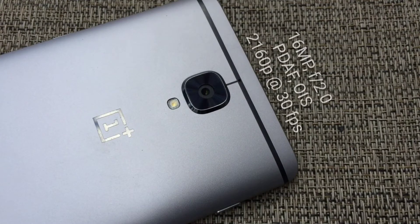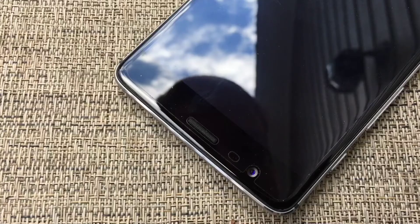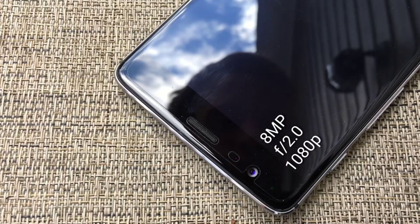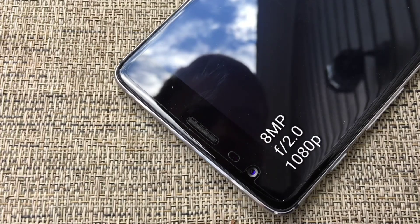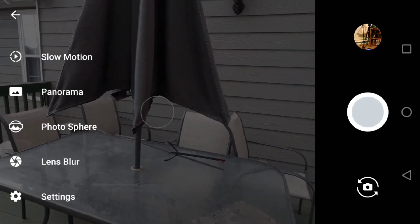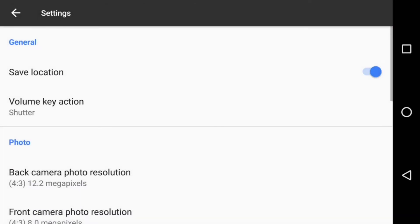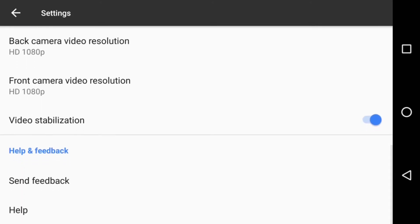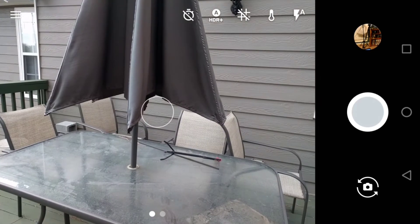OnePlus's flagship for the first half of 2016 comes with a 16-megapixel rear camera with an aperture of f/2.0, phase-detection autofocus, and optical image stabilization. Below the camera, there's a single LED flash. The OnePlus 3's selfie shooter features an 8-megapixel sensor with an aperture of f/2.0. In terms of camera software, the Nexus 6P's cameras operate with the official Google Camera app, which offers panorama, photosphere, and lens blur features that have become commonplace on Android smartphones over the past few years.